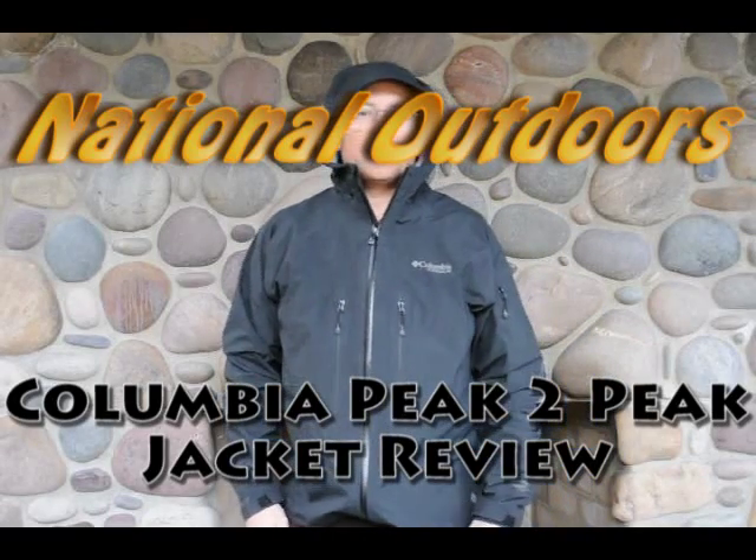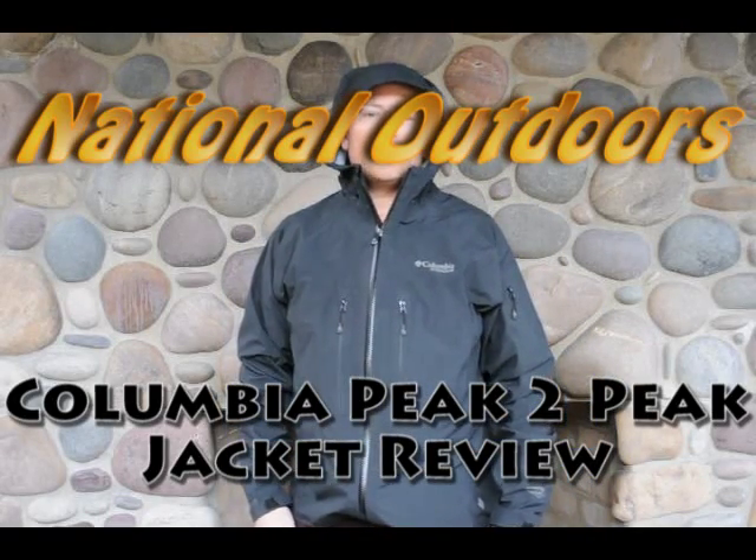Hi, this is JT with National Outdoors and I'm reviewing the Columbia Peak to Peak Jacket. It's got the Omnitech technology that's patented by Columbia that keeps you warm in the wind and in the rain. It's waterproof, yet very breathable and also windproof.